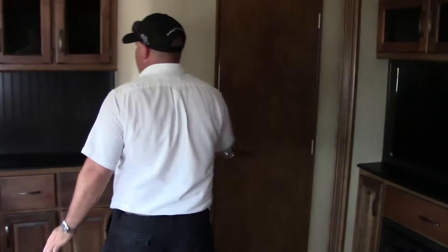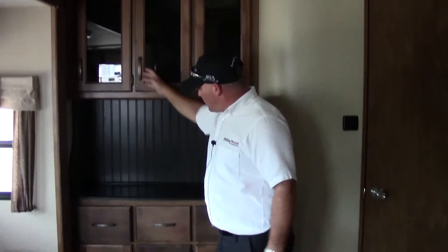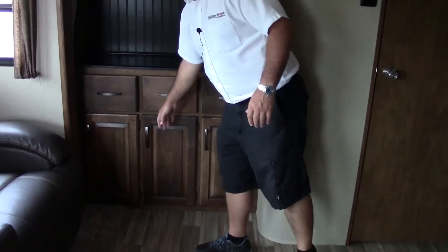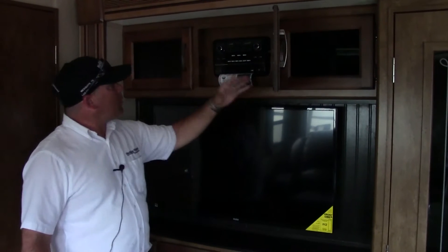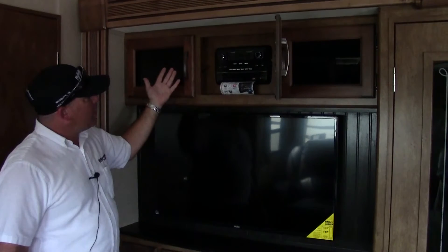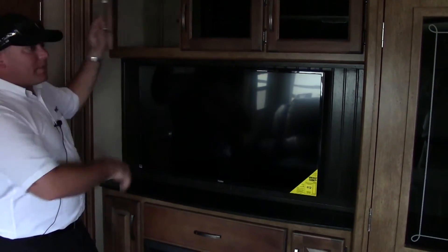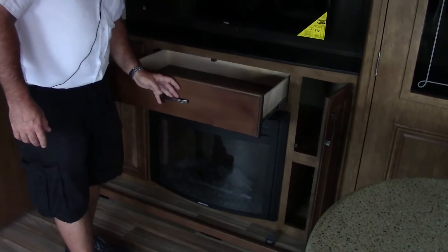As we come around, you do get a great extra hutch over here with some puck lighting on top to illuminate it — a good surface to put things down, with lots of big drawers and cabinet space. Moving around, you have your entertainment center with a multiple-function DVD, CD, MP3, audio player with AM/FM radio, and storage to the sides that is quite deep. You also have great storage underneath with a big pullout drawer.